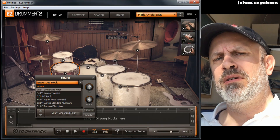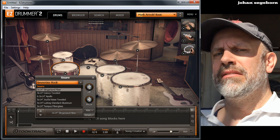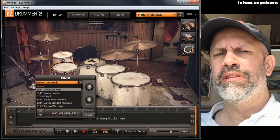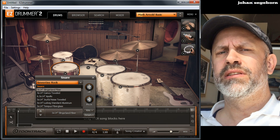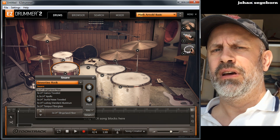Hi, today I want to check out a really powerful drum application — the Easy Drummer, 70s rock edition. I have always been skeptic to drum machines and such, but this sounds completely natural and just great.